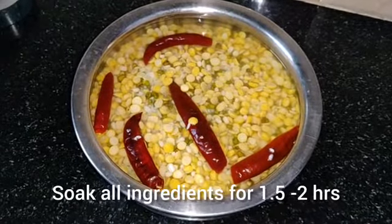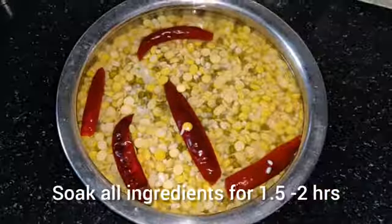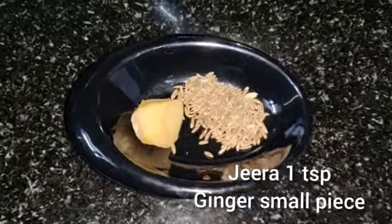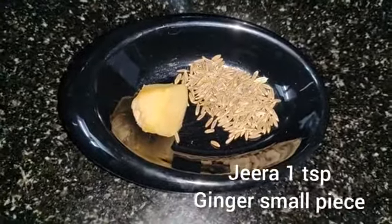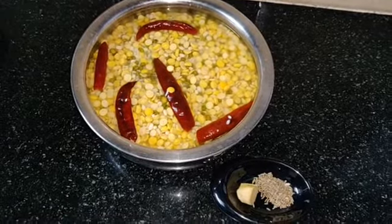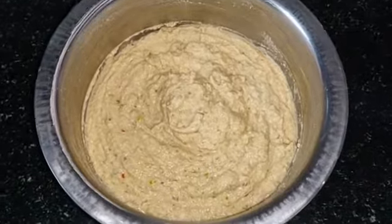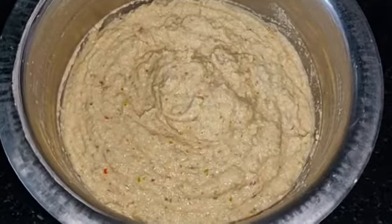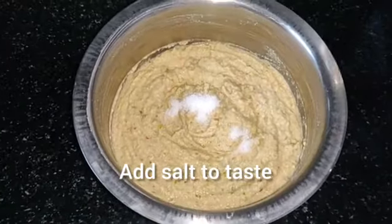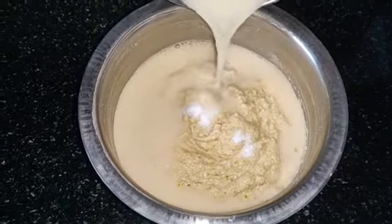Now we have to mix this for about two hours. The mixture is soft and close. We have to keep adding and mix the mixture in a little bit at a time.